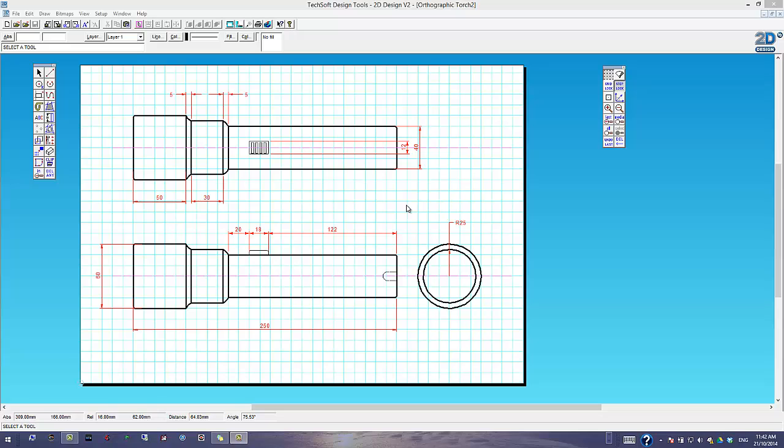The main thing to remember with orthographic projection — we're using one called third angle — is you have to lay your work out in the correct order. At the top you've got a plan view, which is what it looks like from above. Here we've got a front view looking at it from the side, and here we've got an end-on view. So if I looked at the torch from the left-hand side, this is what I would see.